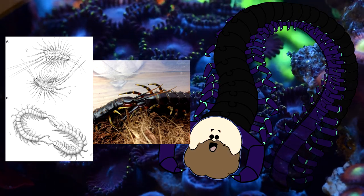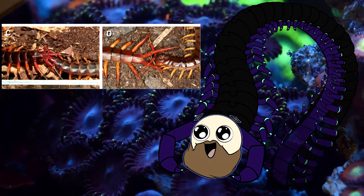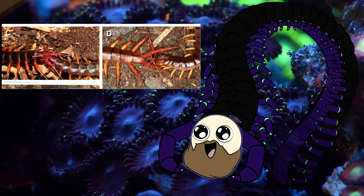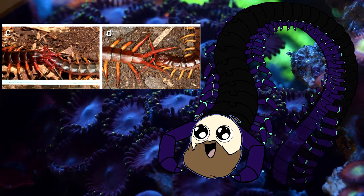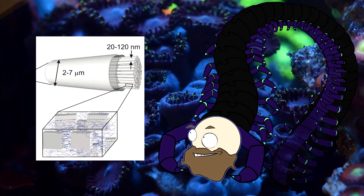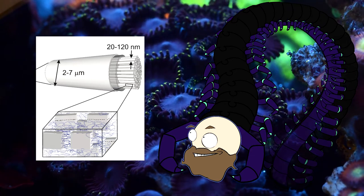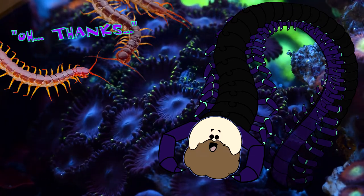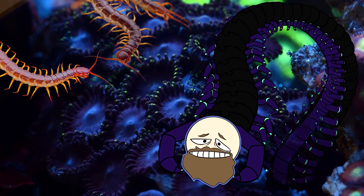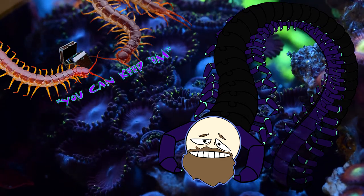After a steamy evening of dancing and antennae tapping, the female follows the male as he searches for a safe location. Once he deems an area safe, he uses silk glands to make a pouch — yes, certain centipedes have the ability to spin silk. He leaves a mix of his gametes and nutrients for the female to pick up. The next morning, she gives him back his belongings as they part ways.